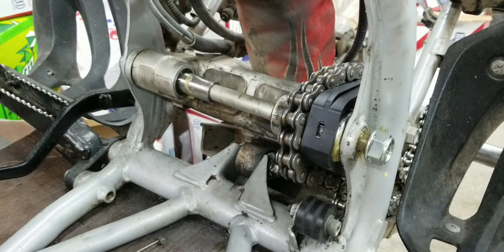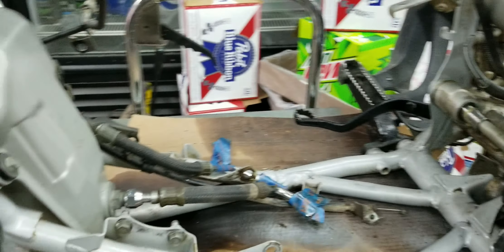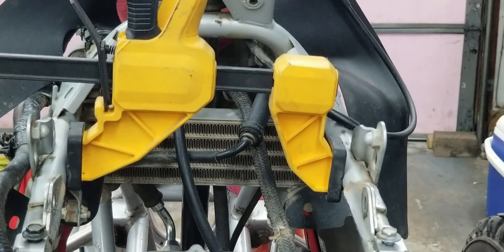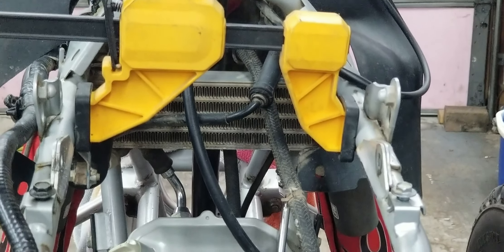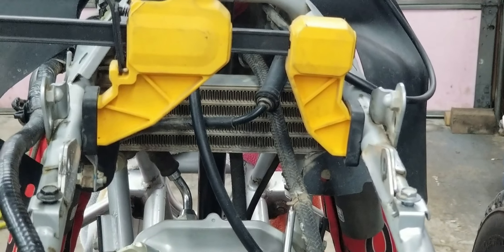Well, here it is February 12th and we're getting ready to reinstall the engine in the quad frame. What I'm doing here with the clamps is spreading that out a little bit because I remember when I disassembled the engine inside the frame that taking off that top rocker cover was a pain to get through there.